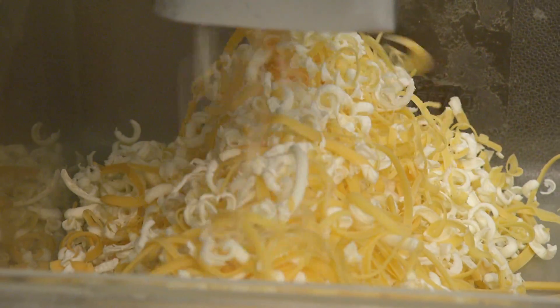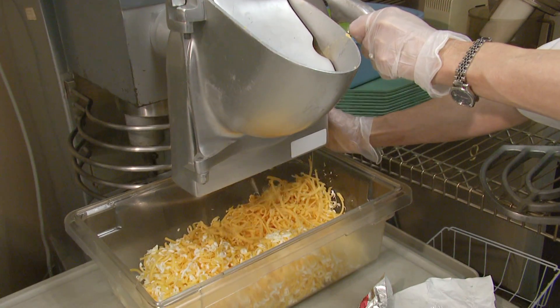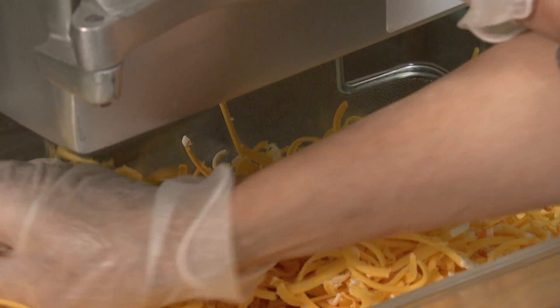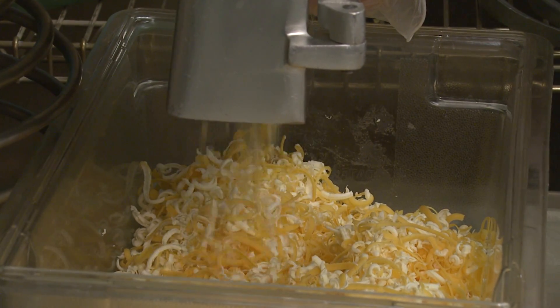We use unsalted butter and we're working with Rebecca Grace to be buying wholesale butter, which is a Kentucky Proud product. When we make these, we always make enough for a case plus samples for the retailers. They have found that when we have samples, they just fly off the shelves.